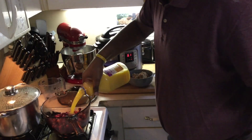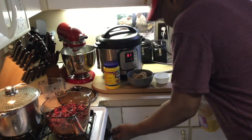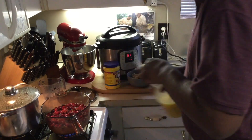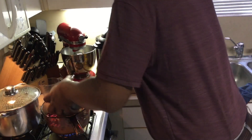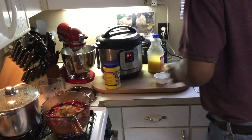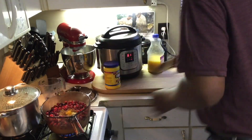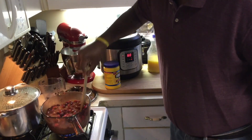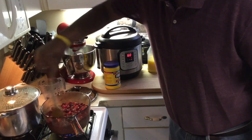Orange juice goes in. The recipe is in the video description online at the end of the video. So I've got brown sugar, cinnamon, nutmeg, and orange juice. That's all it is. I'm going to bring this to a boil, which takes about 15 to 20 minutes.